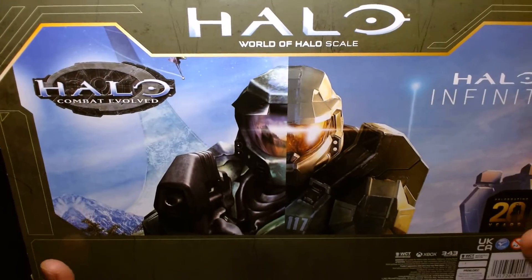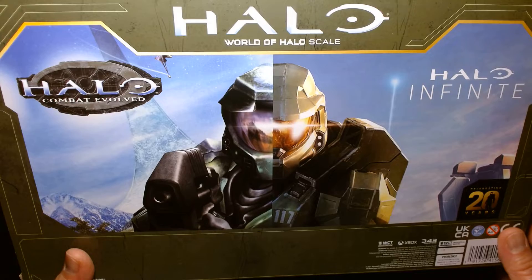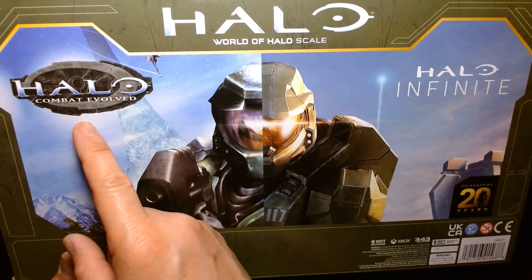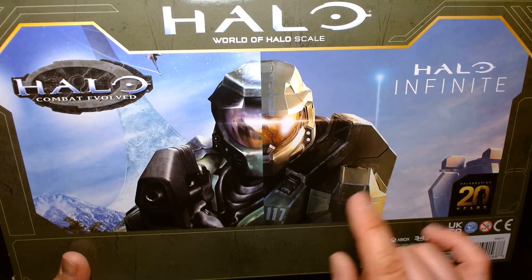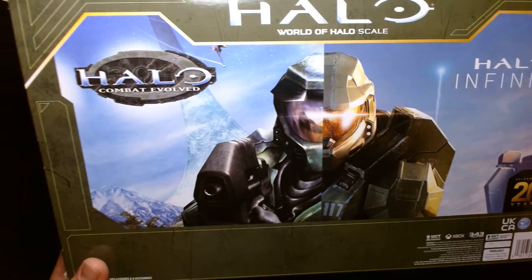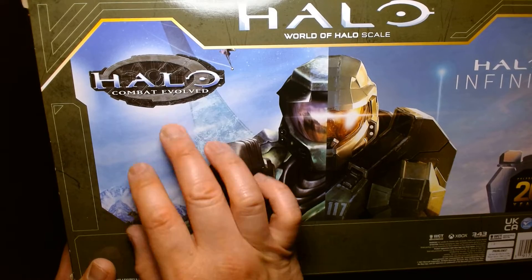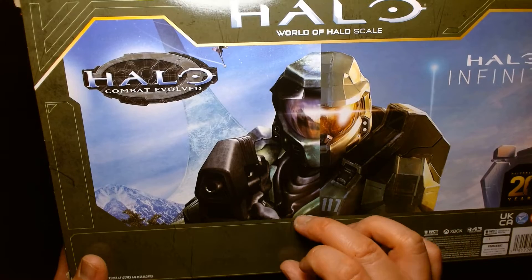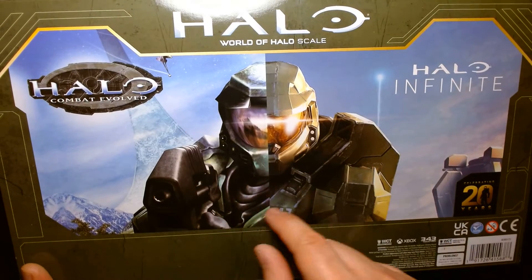The back of the box is fun but also kind of a waste of space — I think they could have done a better job. It's cool because they split the image in half: on the left half you have the original Halo: Combat Evolved with OG Master Chief, and on the right you have Halo Infinite with modern-day Master Chief. I think it would have been nice if they had a description or bio talking about the game and how it's evolved, or even a small catalog showing which figures are currently out.